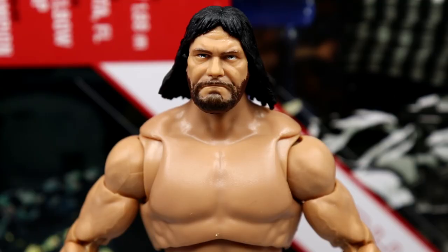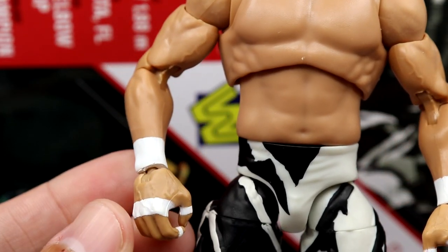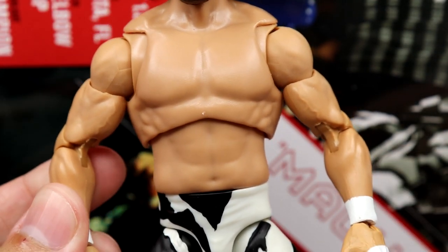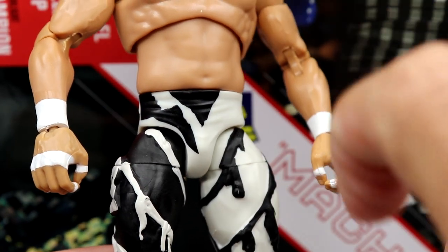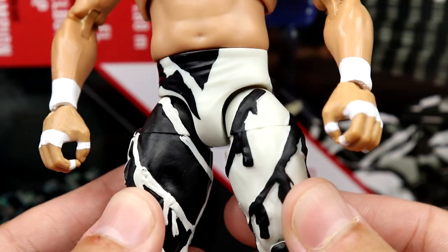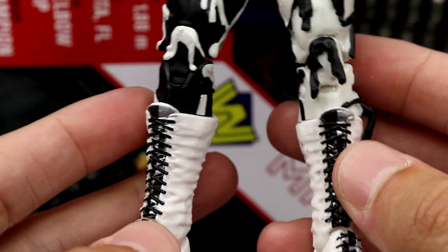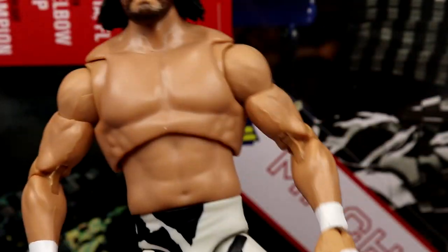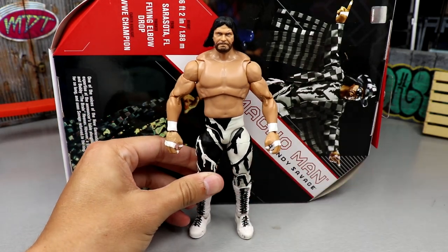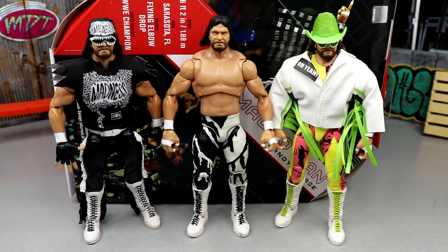Getting into Macho Man himself: same head sculpt as before, looks good on the figure. Same torso and arms — the arms feel a bit skinny on these Ultimate Editions, could stand to be bigger. He has the white crotch piece with fringe painted on, one leg each color, rip slash tassels down the sides. Long white boots with black and silver details on the tongue, black laces on the back — pretty plain overall, but it's another Macho Man and it feels good in hand. The accessories are the main draw.